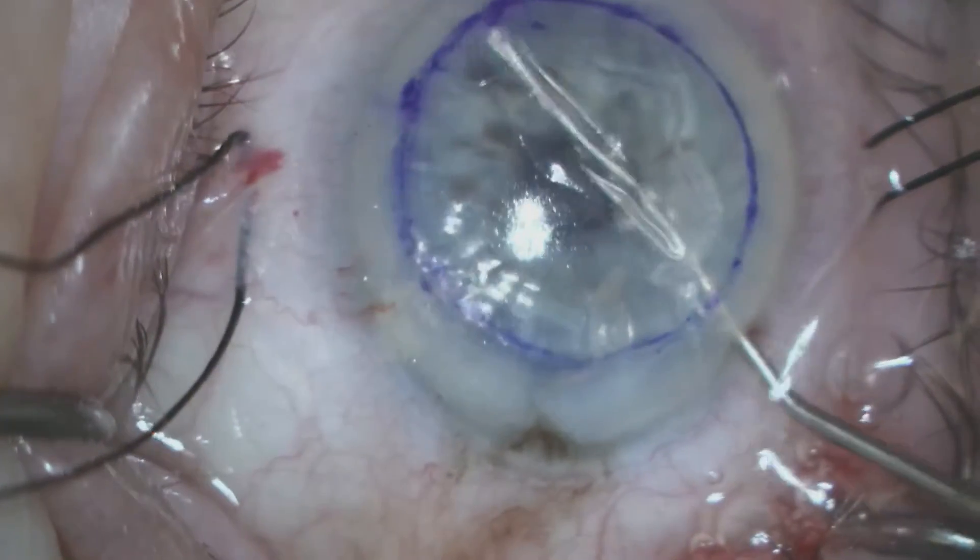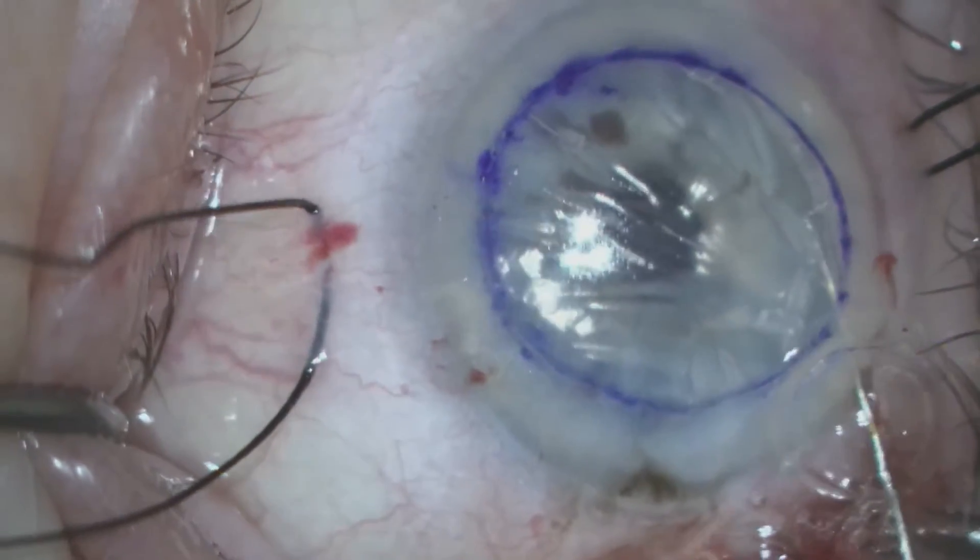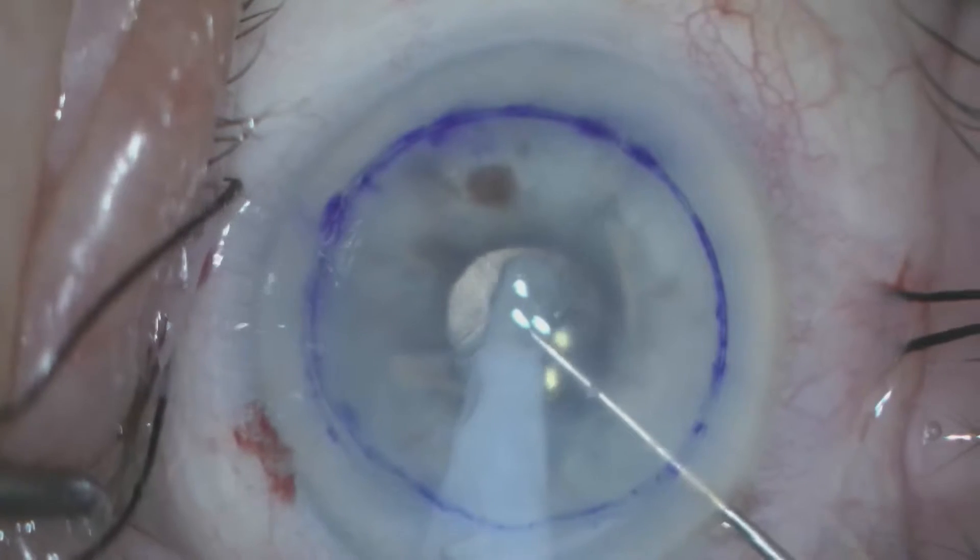We then use a reverse Sinski hook to score the endothelium in the area that we intend to remove it from within the eye.